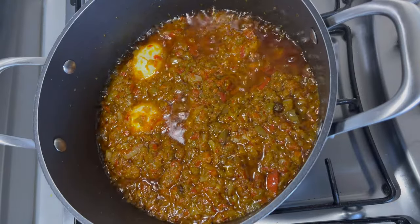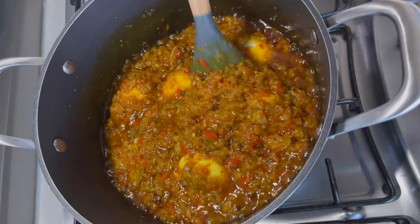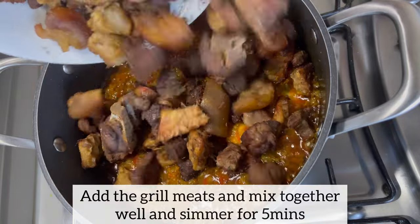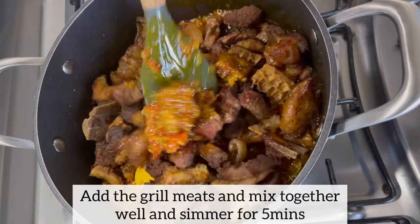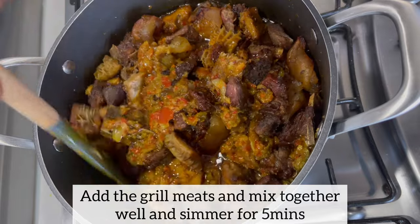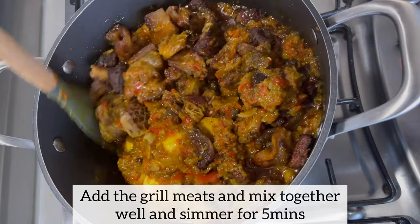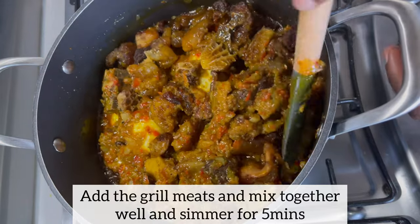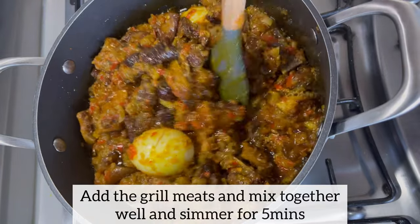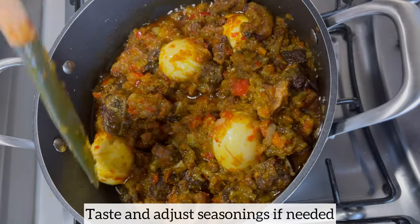This is exactly what I'm looking for — the oil has risen to the top really nicely. The stew smells amazing. I've added my meat and I'm going to mix everything together, then allow the stew to continue to simmer for a further five minutes. I wish you were in my kitchen — this stew smells amazing and I cannot wait to enjoy it. Please don't forget to taste and adjust seasonings if needed.